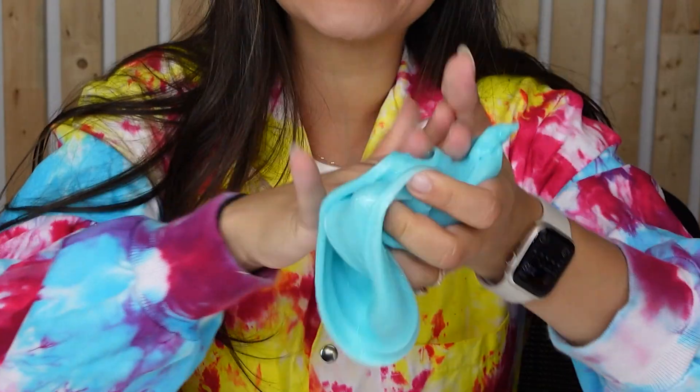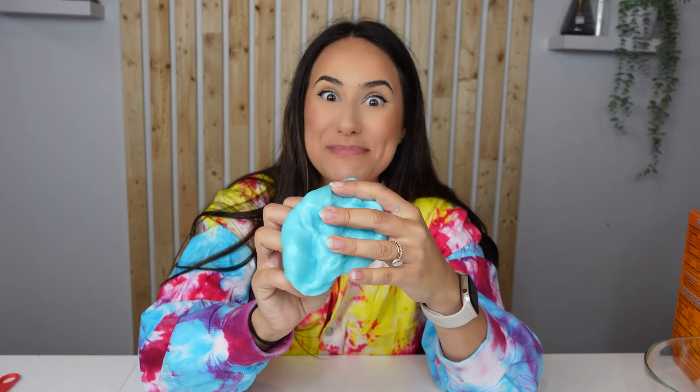Look at this slime! It's even kind of sparkly. Before we put it to the test, let's talk about what slime is on the inside.